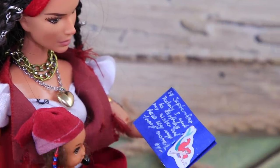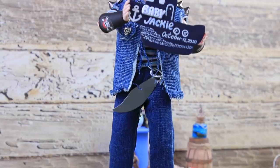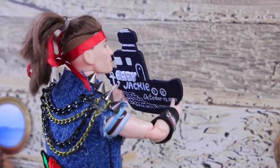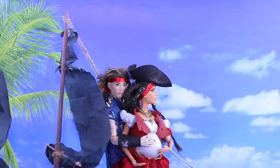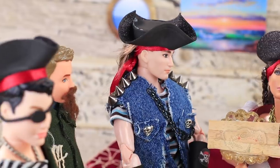Mom and the baby were playing with sand when Dad came in. Look what I brought — now the ship can decorate the wall! Did you like our pirate family? Comment below! Like our video? Subscribe to Lalalu and click the bell so you don't miss any of our new videos!